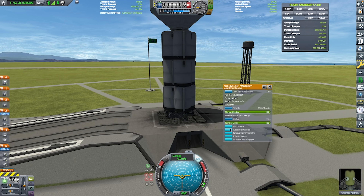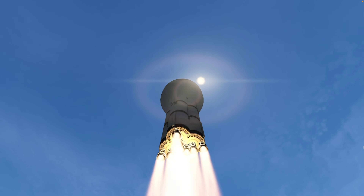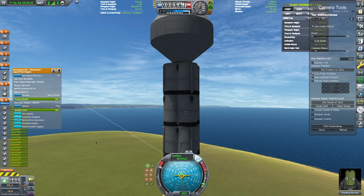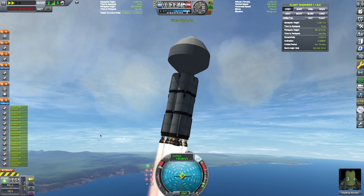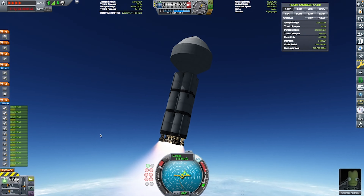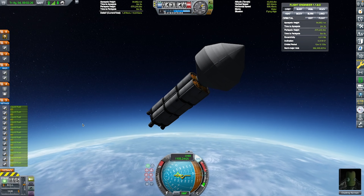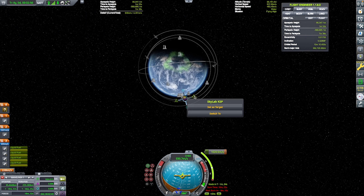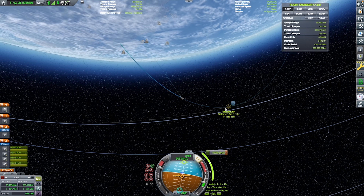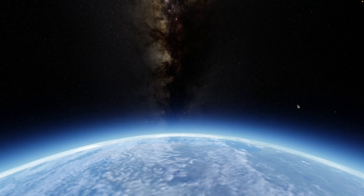Launch attempt number one — I'm trying to do some sort of cinematic thing. But we can skip through that because this launch attempt will fail, which I really regret. I will decouple the stage when it has 2,000 meters per second of fuel remaining. Like, why did I do that? That literally makes absolutely no sense to me — me at that time thought it could be pretty cool, but no, it does not.